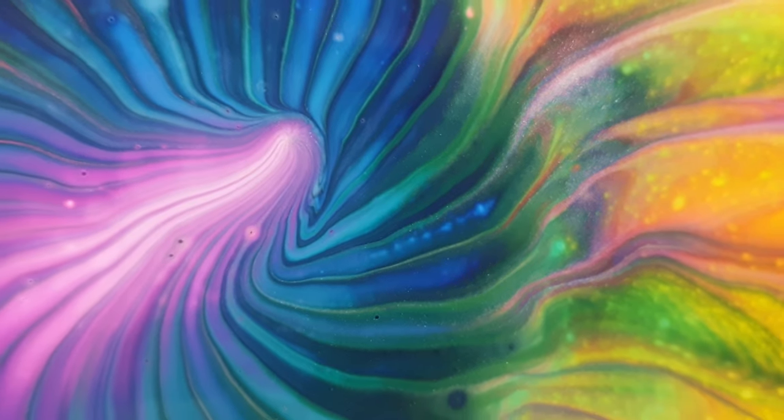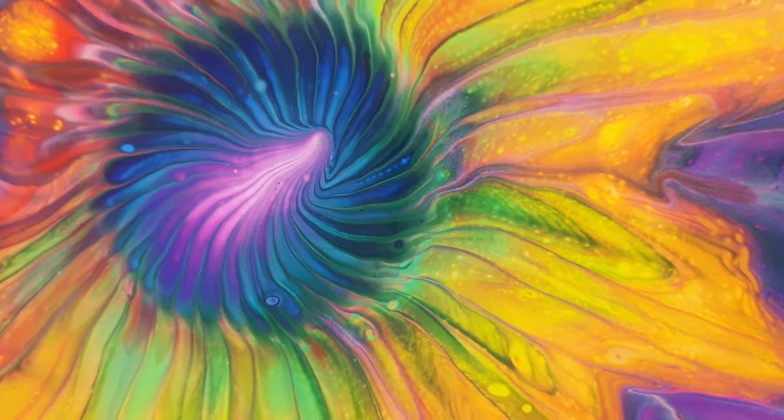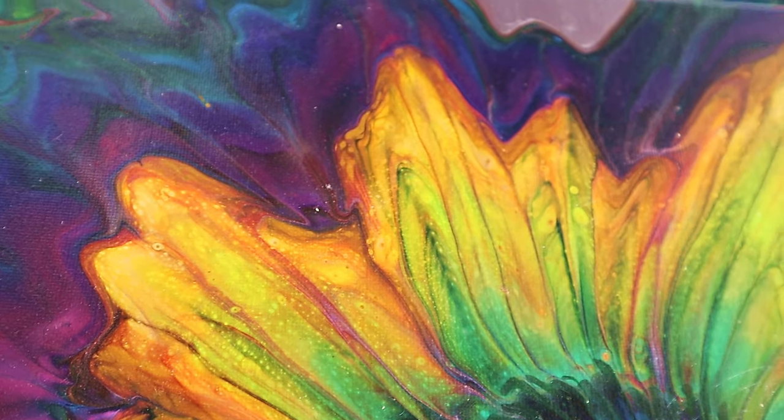This is the final look of the artwork after drying. I think it kinda looks like a galaxy inside a sunflower — what do you think? As you can see, the paint in the corners evened out so it's now all smooth and leveled.